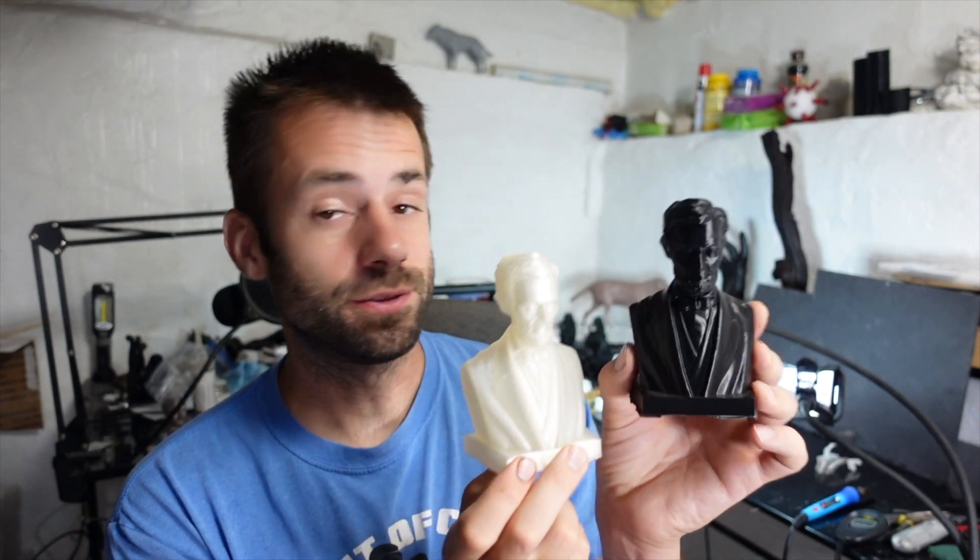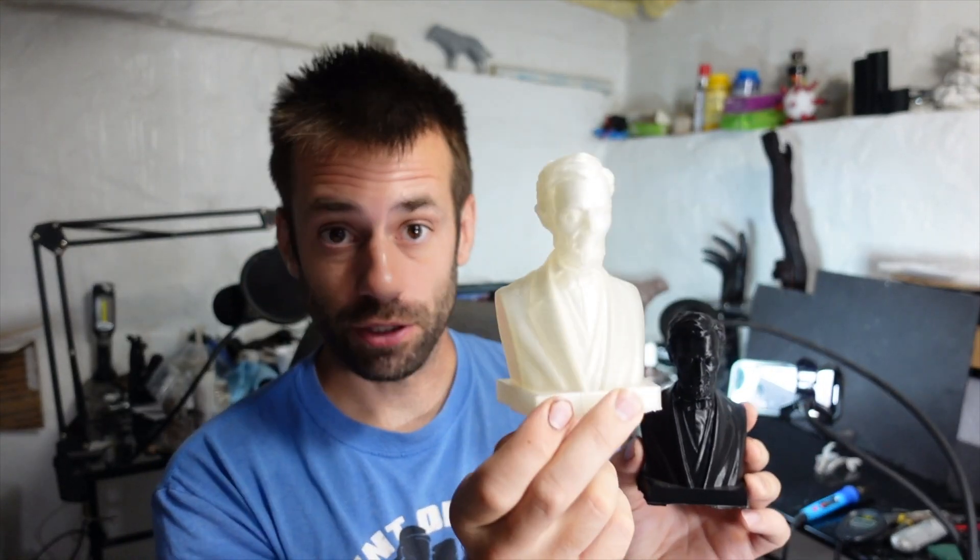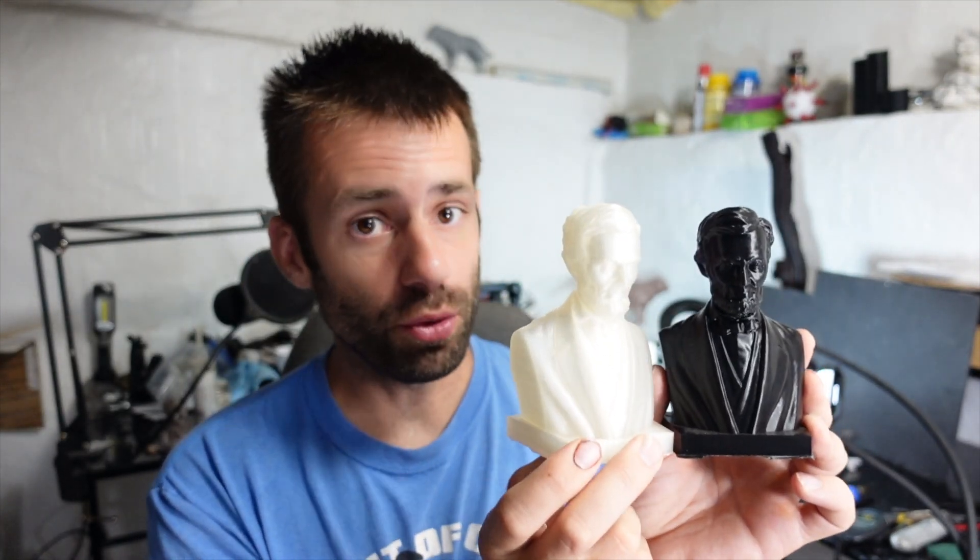To test this out, we're gonna use these Abraham Lincoln heads — one is PLA, the other is Polycast. Both of them printed pretty well, so we'll get them prepped, cast them, and see which one's better.